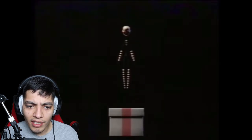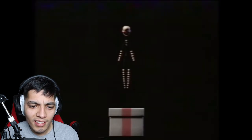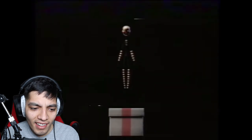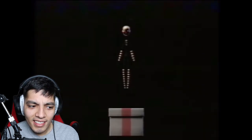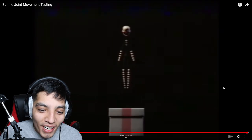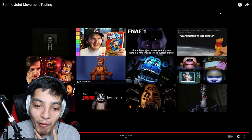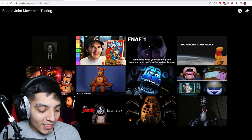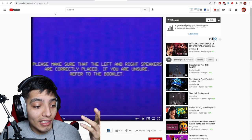Oh hello there — did you guys see that at the end? They smashed us! Oh man, wow. These videos — I don't know if I can keep watching these, guys. These things are frightening.